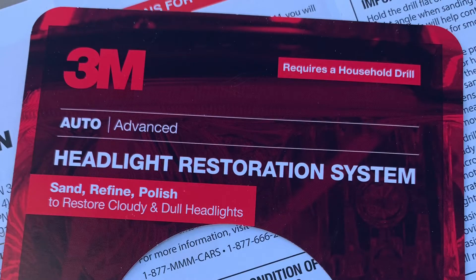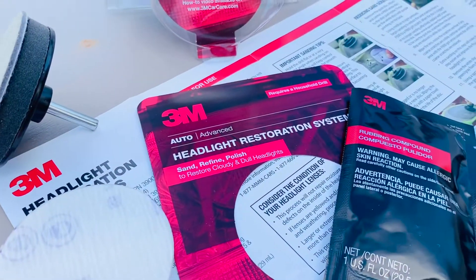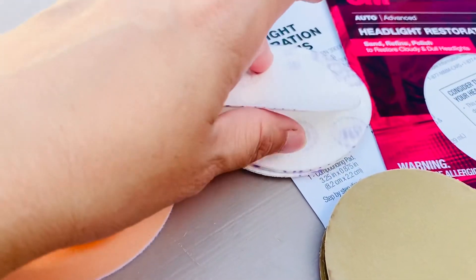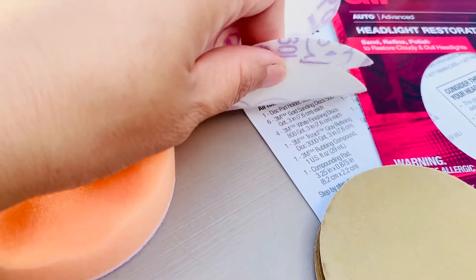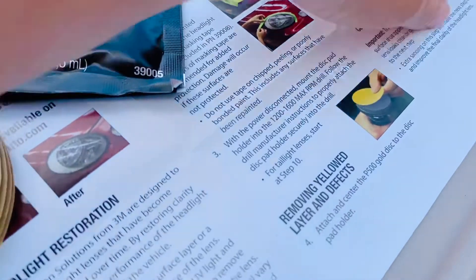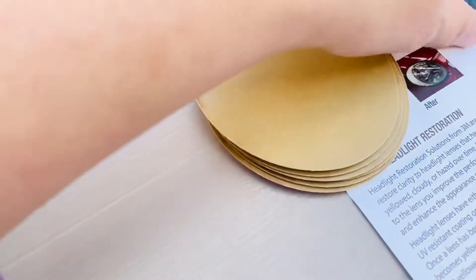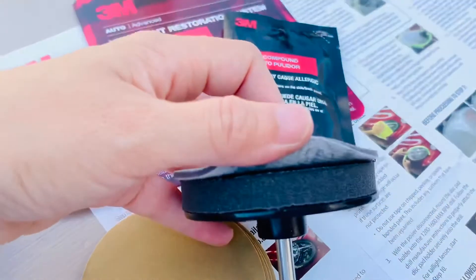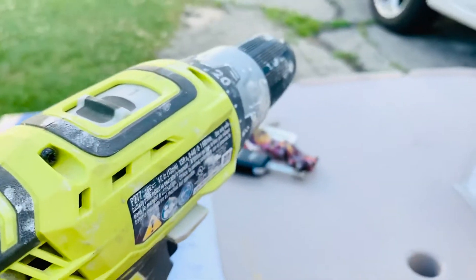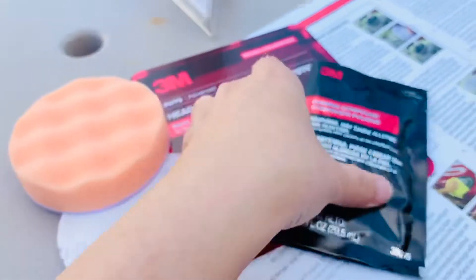I bought this 3M headlight restoration system online for about $15 — I'll leave a link below. What's inside the restoration kit: one buffing thing, one lower grit sandpaper (the white one), and a gold higher grit sandpaper. I got six of the gold sanding discs, plus one already attached to the foam holder for the drill — driller not included. There's also one buffing foam and the rubbing compound.